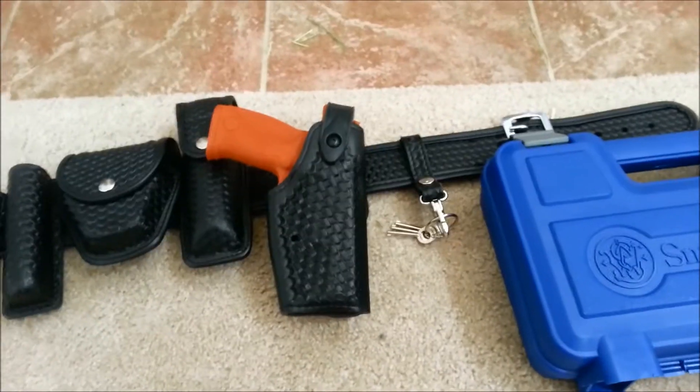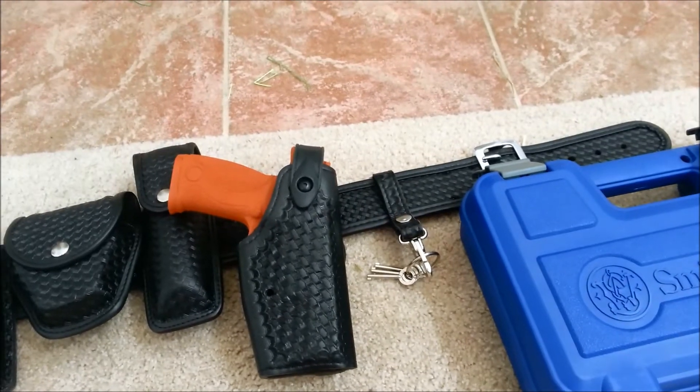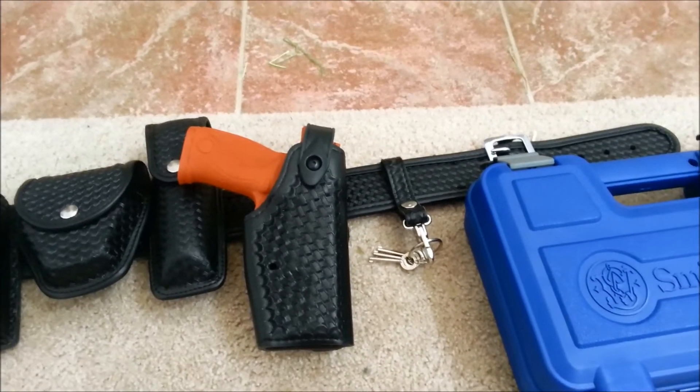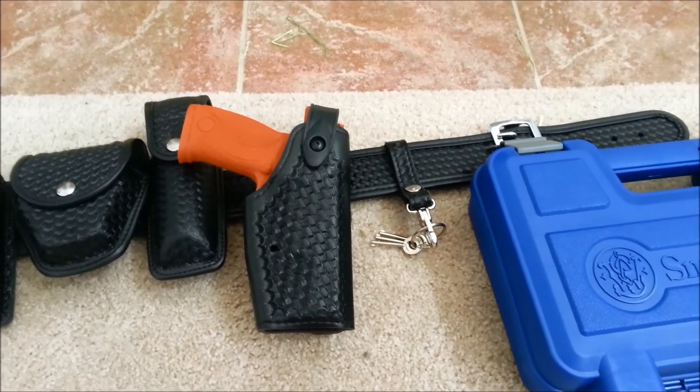Hello, ladies and gentlemen, how are you guys doing today? I'm going to be making a video on this — the Smith & Wesson M&P Red Gun. Got it off of Amazon for $50, needed it for some training.